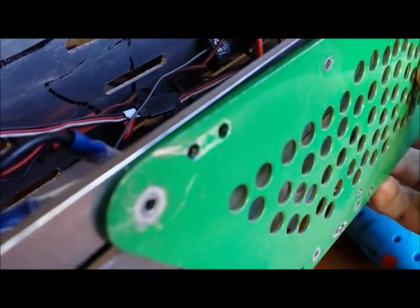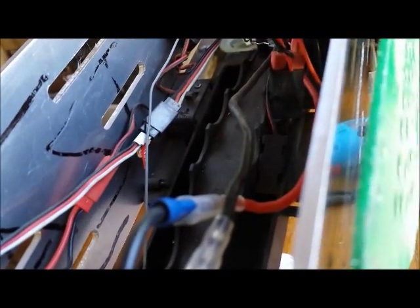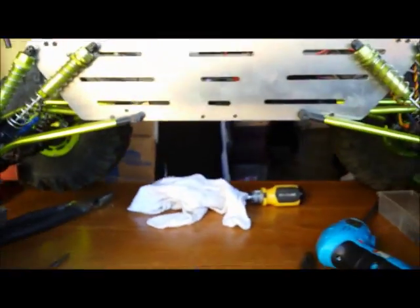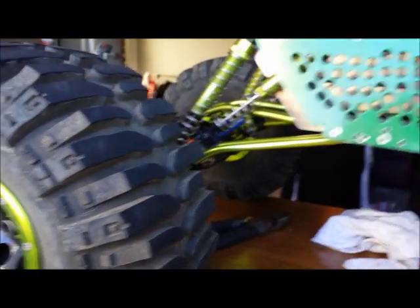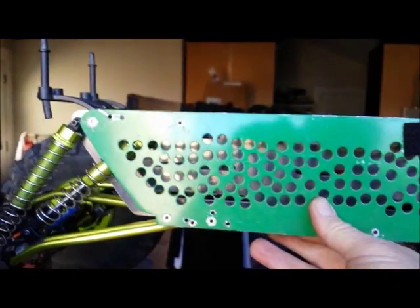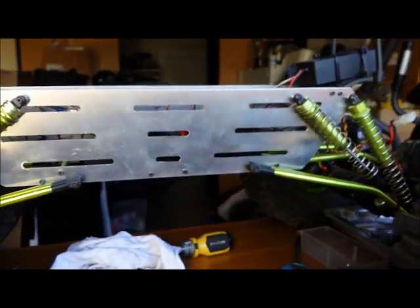It doesn't look like it's sticking out very well, but the new chassis is a whole lot thicker. I think the green one is 80 thousandths, and I believe this new one is 90, maybe even 100 — I haven't measured it yet. So that should be a lot more rigid, but it's basically the same height as the original ones I had on there.